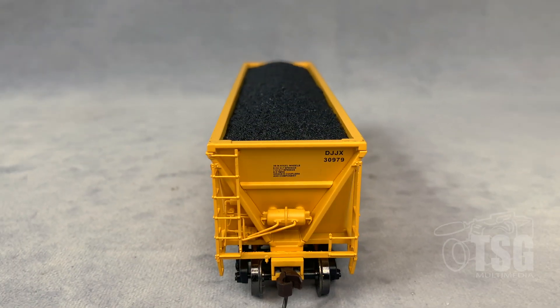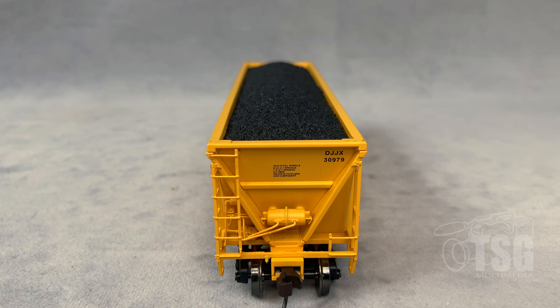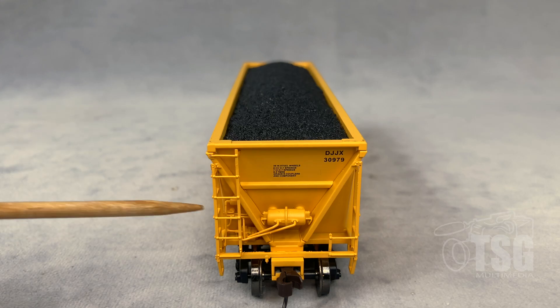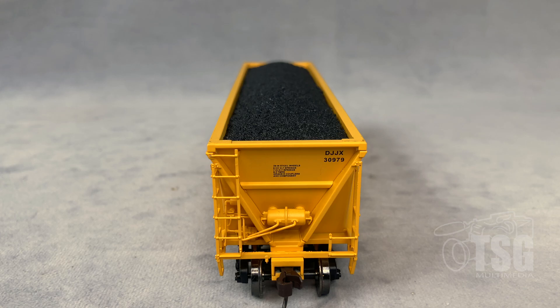Here's the A end. I'm showing it this way because you can see that it has a bunch of brake detail. There's nowhere else for the brake system to be on these cars, so they've added all this reservoir, and I think there's a triple valve back in here, to the A end. And because there's nowhere for it under the car, it has to be exposed on the end of the car. It looks really good — it's separately applied too.